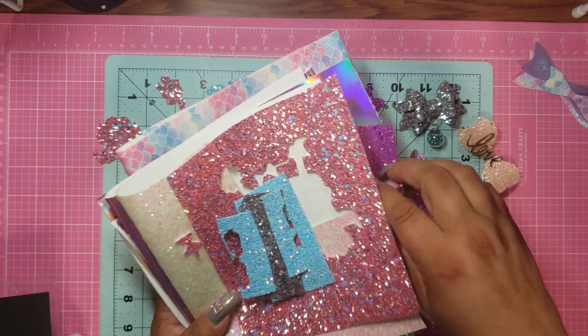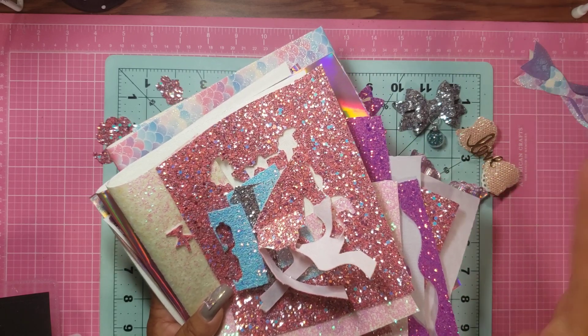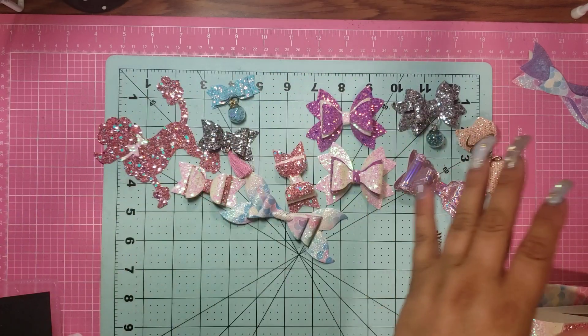So as you can see, I made some bows, but in order to make the bows that I really wanted to make, I had to order a couple on Amazon. It took forever, I will add — it was definitely no Prime thing going on.